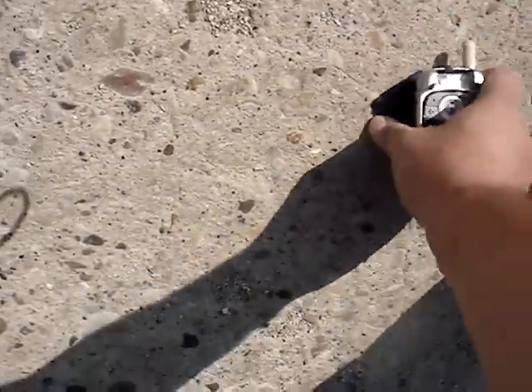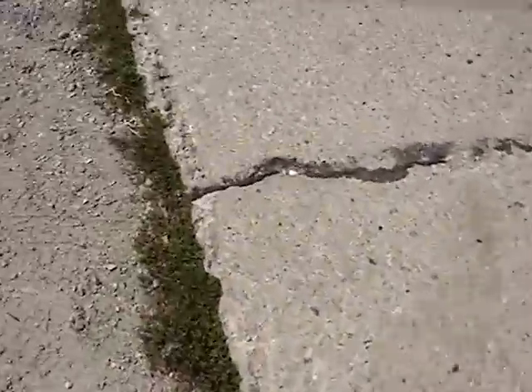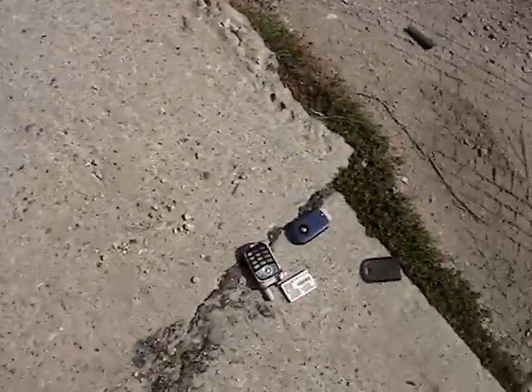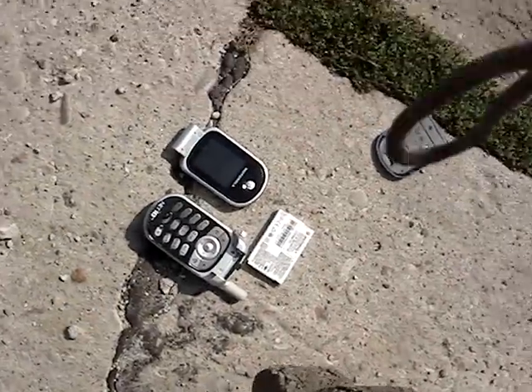The cell phone's like steel. Oh damn it, oh fuck. Let's see if we can smash this. Barack Obama. Take a break this time. Damn, cell phone's tough. It's got to die — one, two, three.